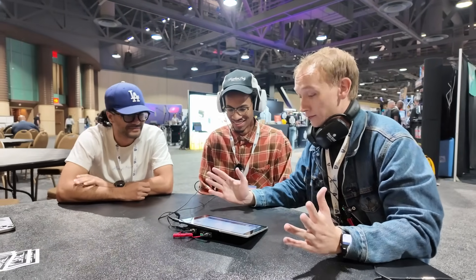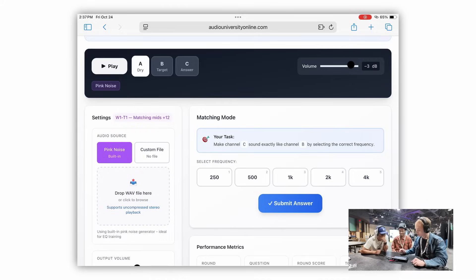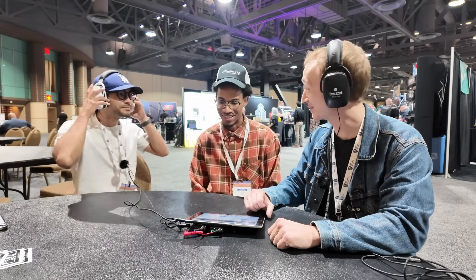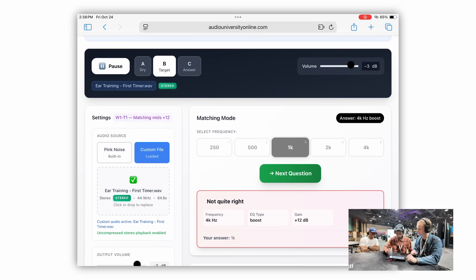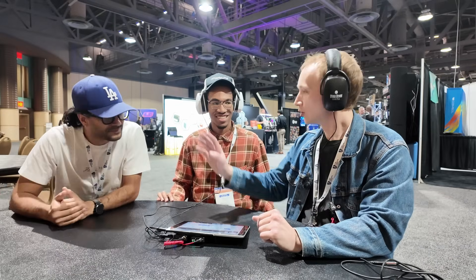I'm at AES and I've got David and DK and we're going to do a challenge — best of three. These guys are colleagues and friends. DK is going to start. That's a quick answer. Passing it over. All right — what was it? I think 4K. It was 4K. So it's currently one to nothing. Best of three. Tough competition.